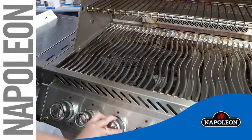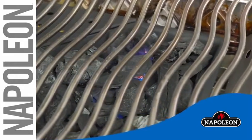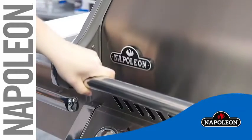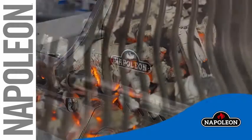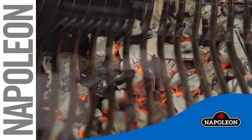Turn the burner under the tray on high heat. Once the charcoal is lit, shut the burners off. Close the lid and allow the charcoal to preheat. After the grill has reached the desired temperature, you are ready to start grilling.